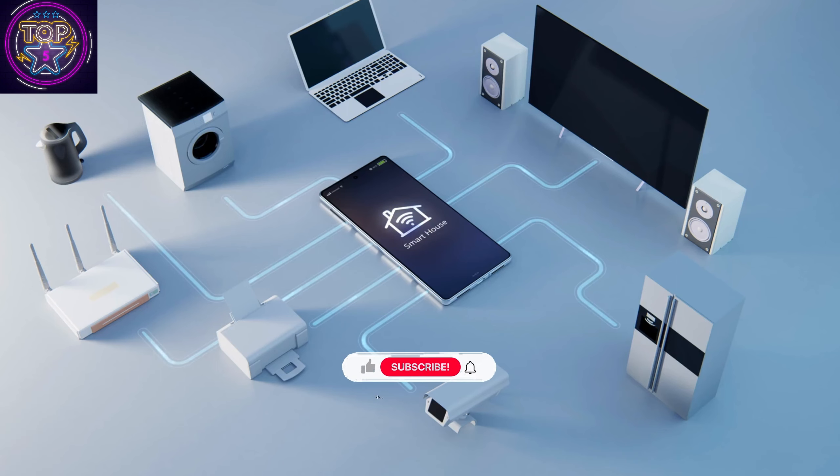Operating efficiently at just 22 watts and boasting a generous 100-sheet input capacity, this printer is both eco-friendly and reliable, making it a smart choice for any tech-savvy Californians. To buy this SureColor printer, check out the link.